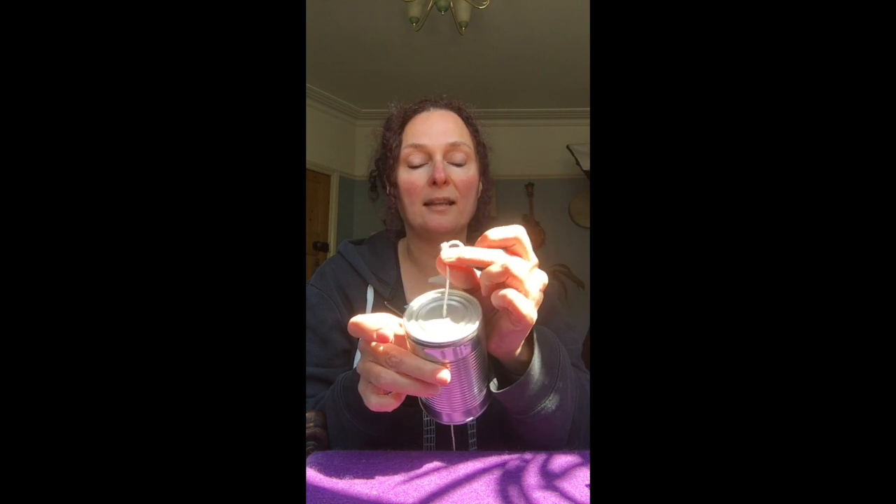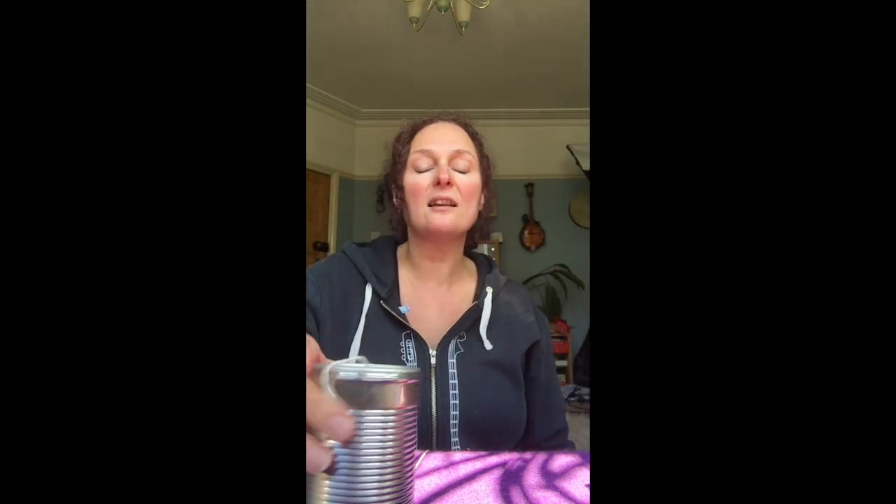Very straightforward — what you need is a tin can and a piece of string, or wool will do as well, with a knot in one end. If you don't have a tin can you can use a paper cup, or a yogurt pot if you're careful to put the hole in it. You can use anything that has a hole to amplify the sound.